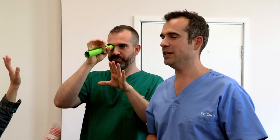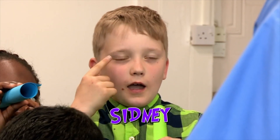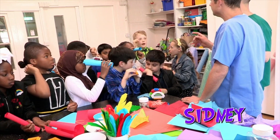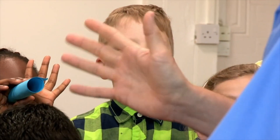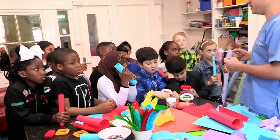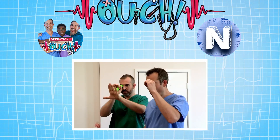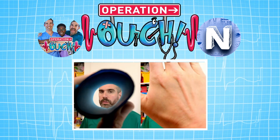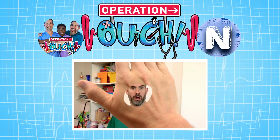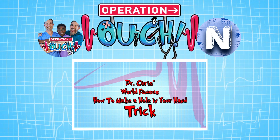Why do you think you see a hole in the hand? What's going on in your brain? Sydney, have you got a thought? This eye is seeing your hand and this eye is seeing through the tube and your brain wants to make it all one picture. That is a perfect explanation. Whenever you look at things, your brain is having to process two images — one from your right eye, one from your left eye. Most of the time you see more or less the same thing with both eyes. But if you make a hole in front of one eye and hold your hand up to the other, your brain puts the two images together and you see the hole as being in your hand. And that was Dr. Chris's world-famous how to make a hole in your hand trick.